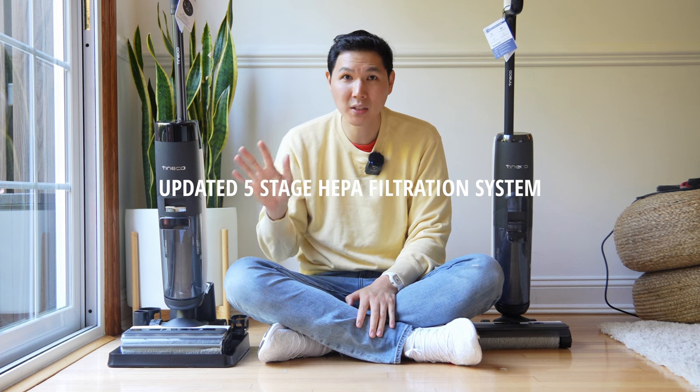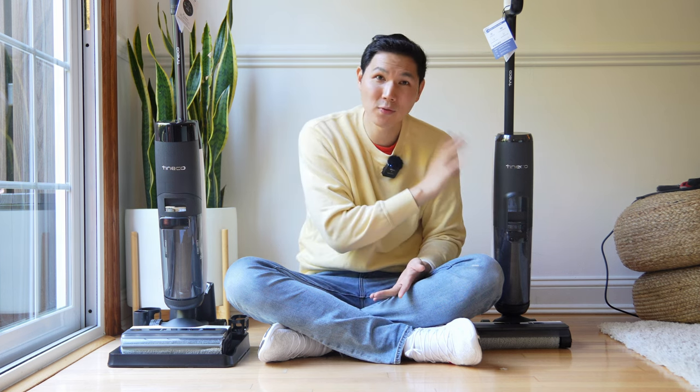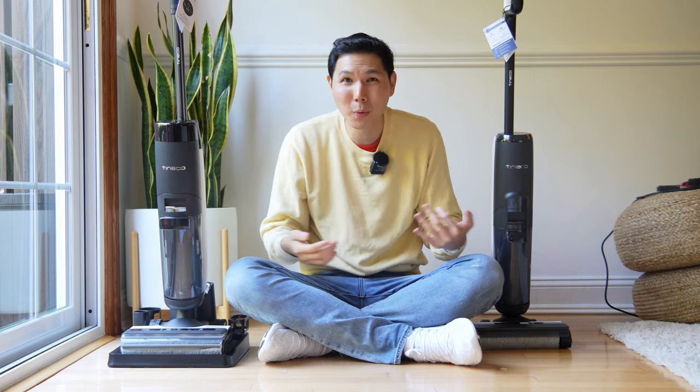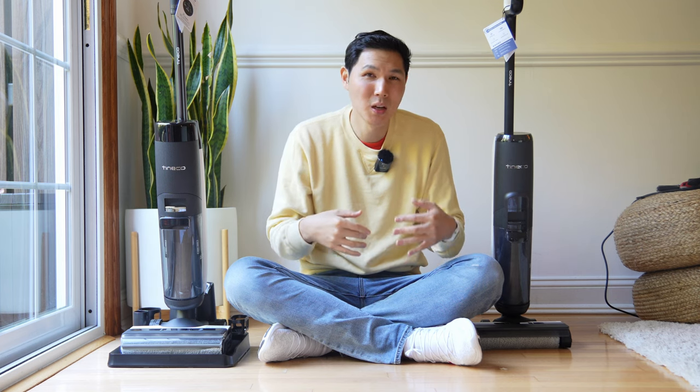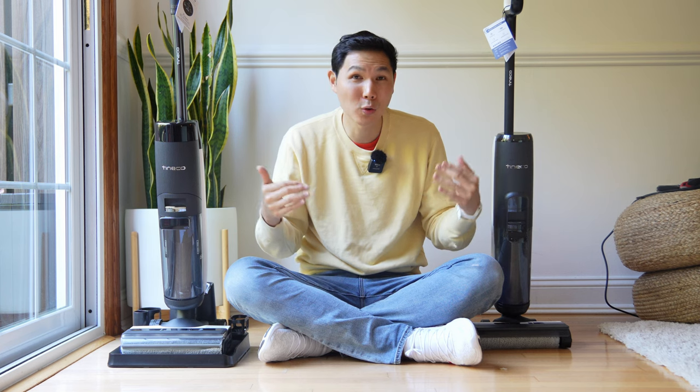The Tineco S7 Pro also comes with a five-stage HEPA filtration system, which is slightly better than the three-stage filtration on the S5. Both are rated for 99.99% of particles, so not a huge difference in terms of overall air filtration performance.